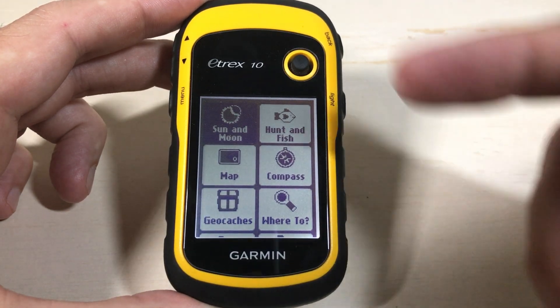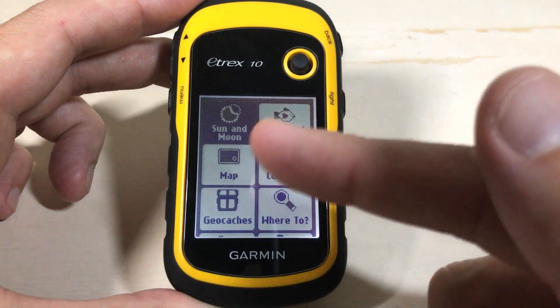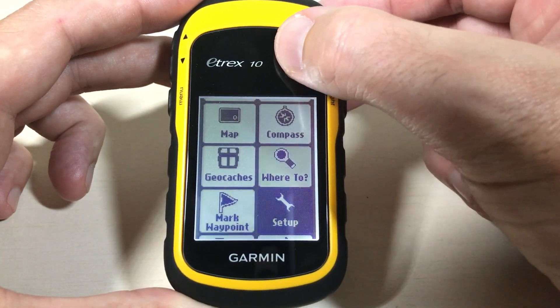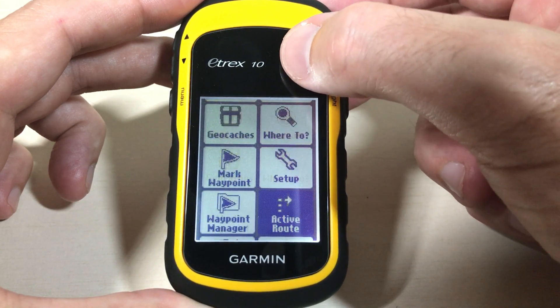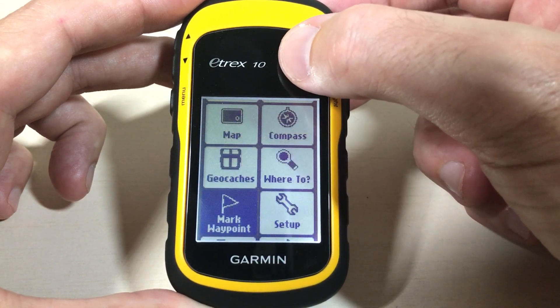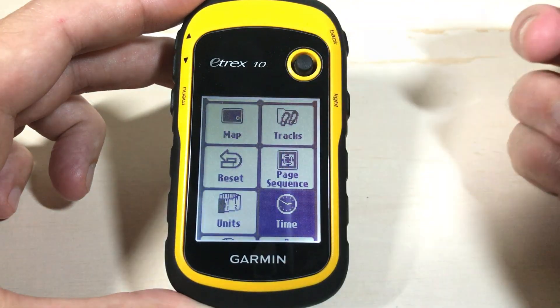Once your device turns on, you should see a menu that looks like this. This menu is customizable, so what you're seeing might be different than mine. You go through and start looking at different things, figuring out how can I just see my date and time? Most people mess up by navigating to an option that would make sense called Time, and that's actually under Setup and Time.